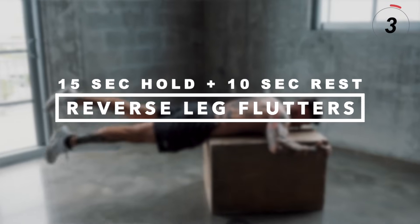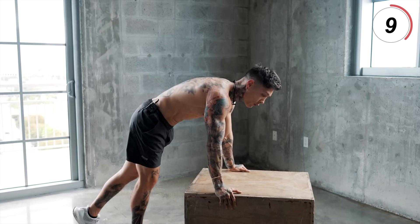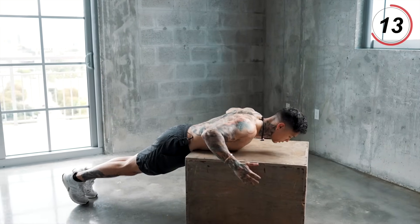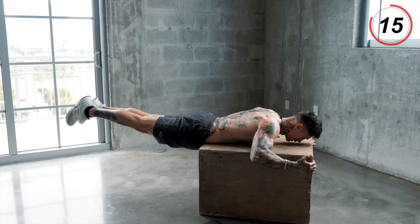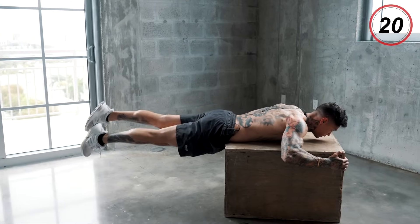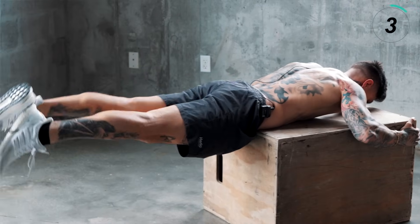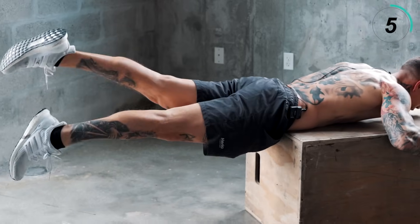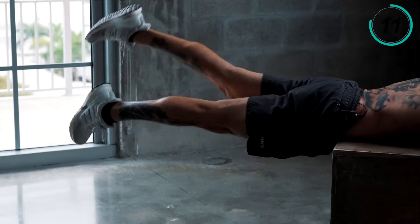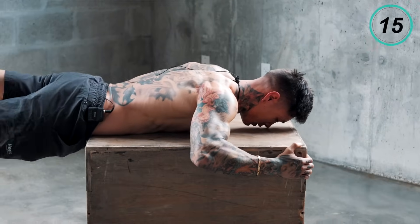We're gonna be doing reverse leg flutters from the same position. You don't wanna be straining or speeding through this — that's why we're not lifting heavy weight. We're trying to really create a strong foundation for our lower back. From here, we're gonna lift our legs up and just flutter. The higher you lift your leg, the more you engage your lower back and your glutes, as well as your hamstrings. Three, two, and one.